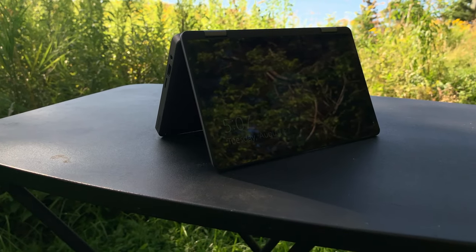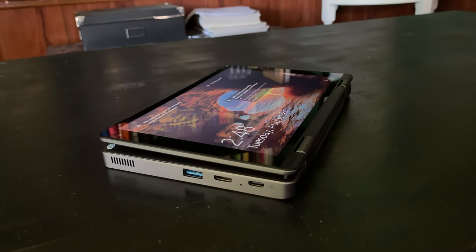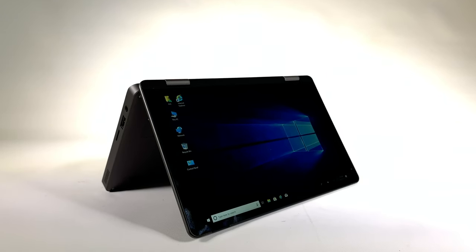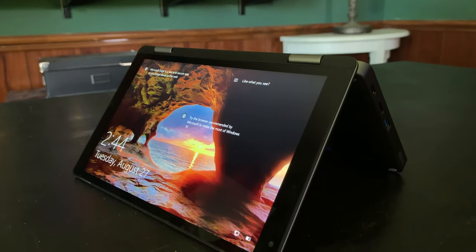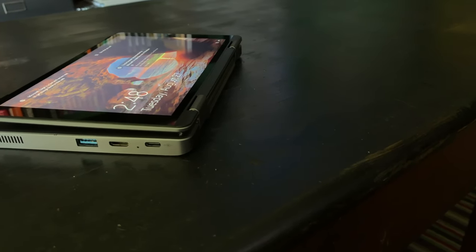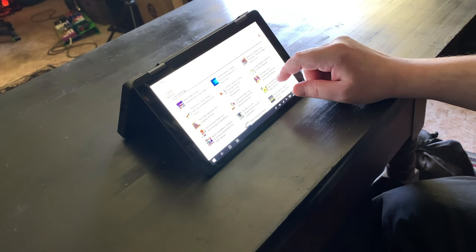The MiniBook 8 uses what Chuwi refers to as a 360-degree yoga design, meaning it can work as a standard laptop, in tent mode, or in presentation mode — just like larger two-in-one designs. Given the 8-inch screen size, you might expect less than full HD resolution, but that's not the case. The Chuwi MiniBook 8 has a resolution of 1920 by 1200, so the display looks quite sharp. That screen size and resolution give the MiniBook a pixel density of 283 DPI.